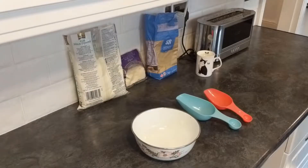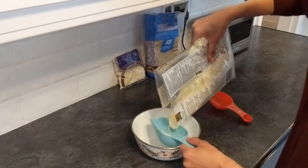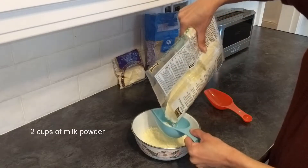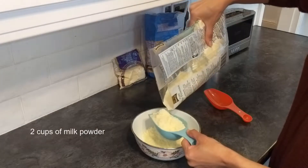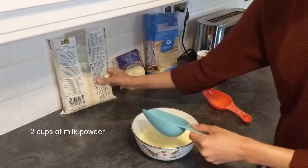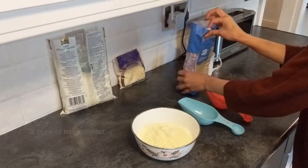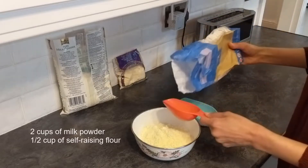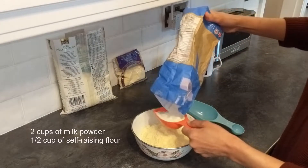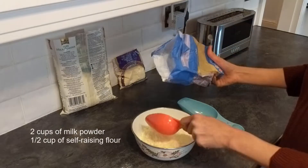Let's take our dry ingredients. First we start with milk powder — this is 100% milk powder, there is no chenna. I can use any brand; here I am using Natco, before I used East End and different brands, there is no difference. Our next dry ingredient is self-raising flour, which is very different from plain flour because it has a raising agent. So you should use self-raising flour. We have added one cup.